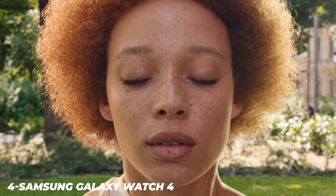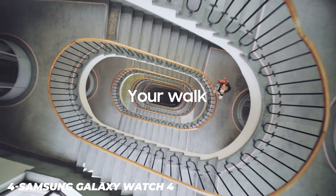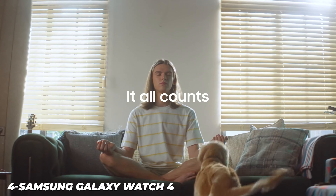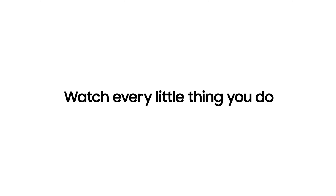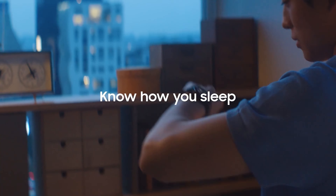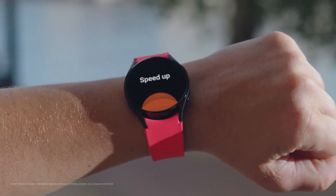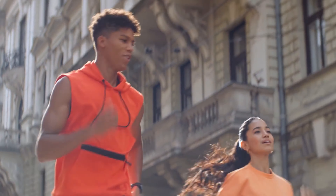The Samsung Galaxy Watch 4 is a slimline smartwatch with a design that sits comfortably on your wrist. If you'd like a rotating bezel, opt for the Samsung Galaxy Watch 4 Classic. The Galaxy Watch 4 has two buttons on the right-hand edge. It comes in two models: a 40mm and a 44mm, both made of aluminum. The 40mm model is 40.4x39.3x9.8mm weighing 25.9g, while the 44mm is 44.4x43.3x9.8mm and weighs 30.3g.